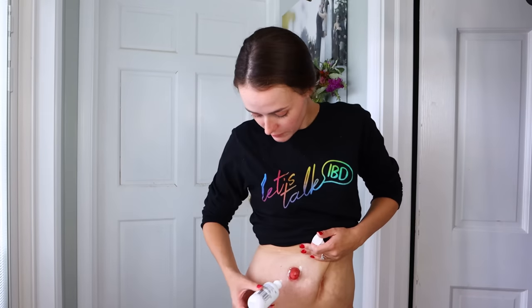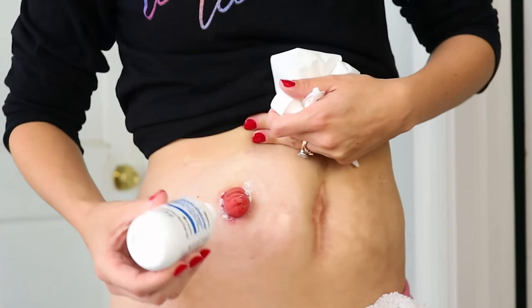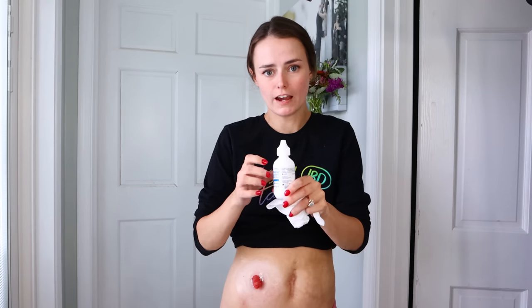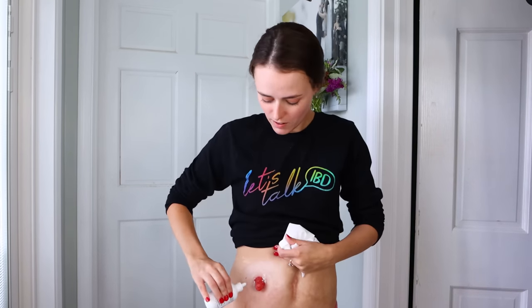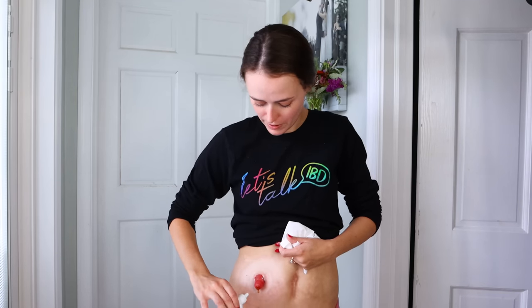I also see some irritation underneath my stoma, and that's important too. For the patient who's looking down at their stoma, it's important to remind them to look underneath as well. It can be helpful for them to do this in the bathroom mirror so they can see what's going on underneath. I'm going to add a little bit of powder underneath here. My tip is to get air to the top of the bottle and use it to brush away extra stoma powder.